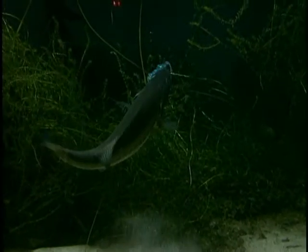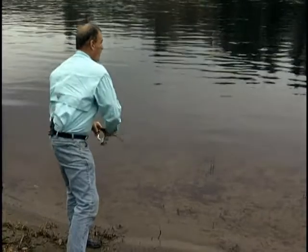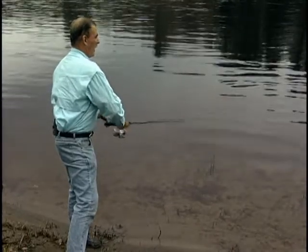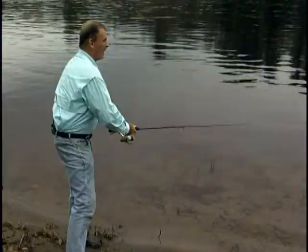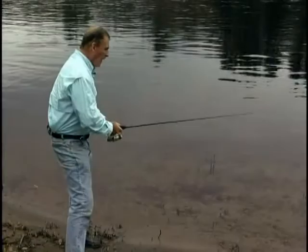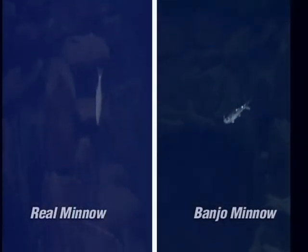The third retrieve is the spastic action retrieve, which is a combination of the stop-and-go retrieve and the swimming retrieve — you alternate between the two. I swim the minnow, then stop and do a couple of jerks, then swim again and let it die, give it a jerk, start to swim it again, jerk it, jerk it, swim it again, jerk it, let it die, let it go down, then swim it again. This mimics an injured minnow — it looks exactly like a hurt minnow trying to get away.